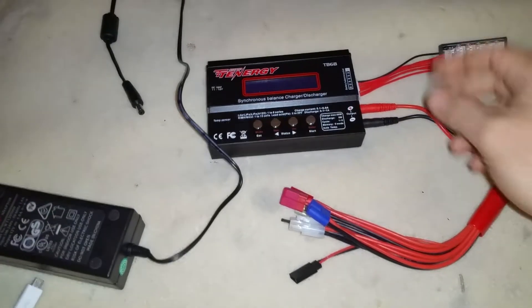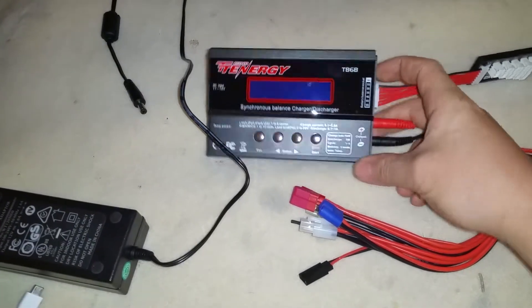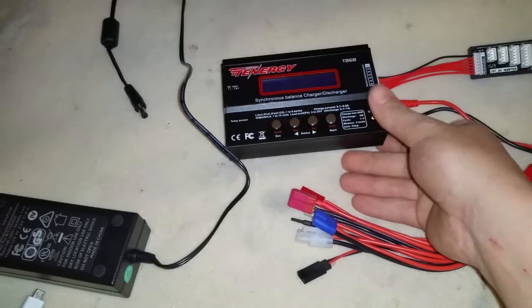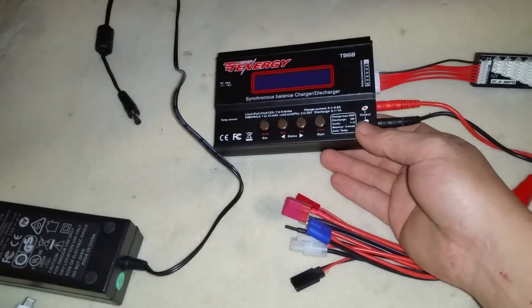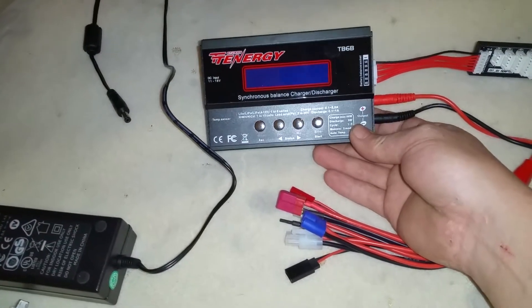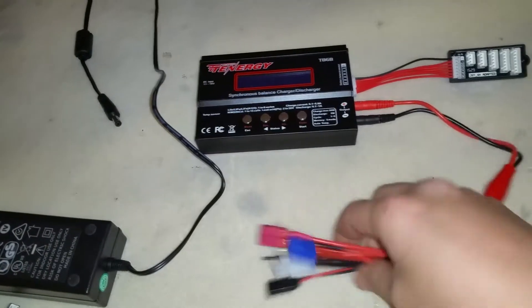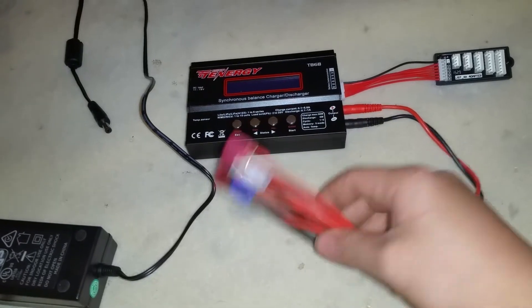I've seen a lot of people on YouTube with this charger — it's the Tenergy TV6B — and a lot of people have questions, especially how to set the different lithium polymer batteries. Here's a quick review of everything it comes with. It comes with the EC3 connector, which they call an octopus.